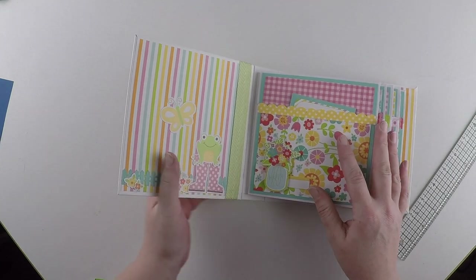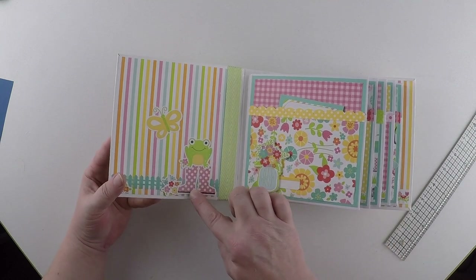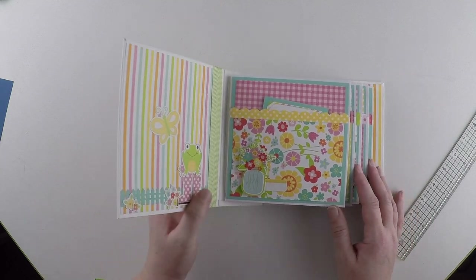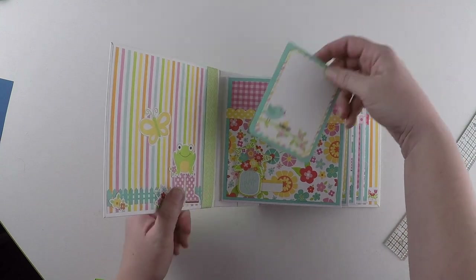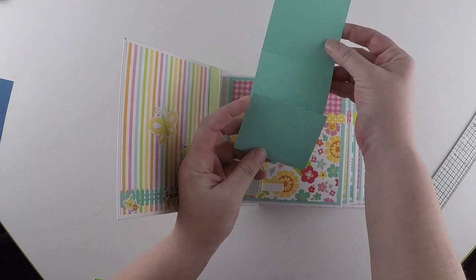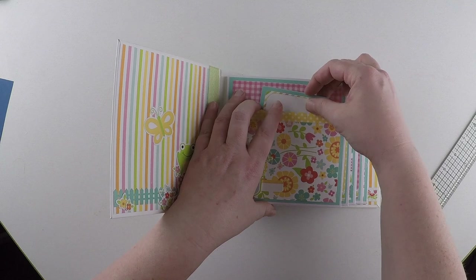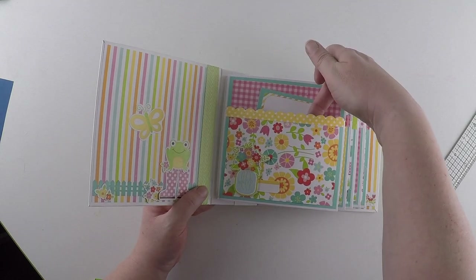We open it up. Adorable! Love the wellies. Love the frog. Super, super cute! There's a little booklet here. Journal on this side. Add some photographs. Cute, cute, cute pocket — plenty of space in this pocket to add more photographs.